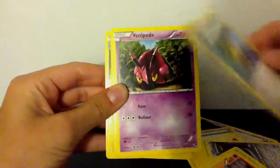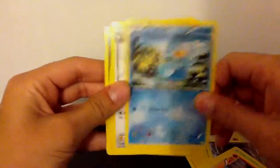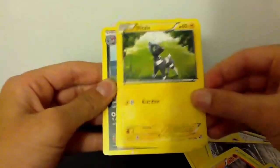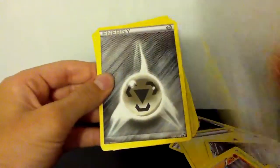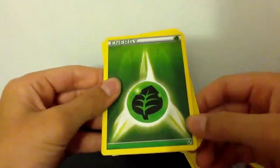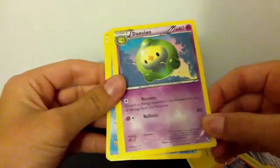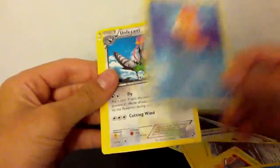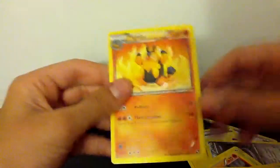Continuing with pack one: Energy Search, Water Energy, Full Heal trainer, Venipede, Swanna, Ducklett, Tranquill, Blitzle, Simisear, Leavanny, Metal Energy, Grass Energy — another card I needed — Pokemon Communication, Duosion, Samurott which is supposed to be holographic, Alomomola, Unfezant, Blitzle again, Pignite, and Zoroark which is supposed to be holographic.